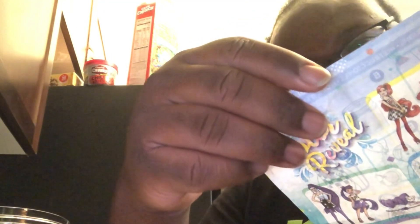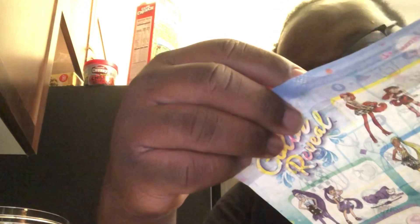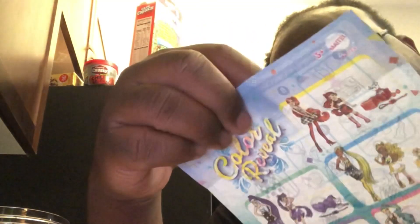So I'm going to open this up. It says to unpackage everything, put in hot water, switch the door around, open up the packages, put on the accessories, and then do cool water for the color change. We're going to try that out, so let me go get some hot water from the tap.